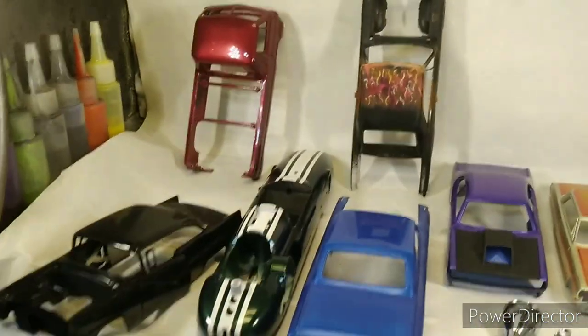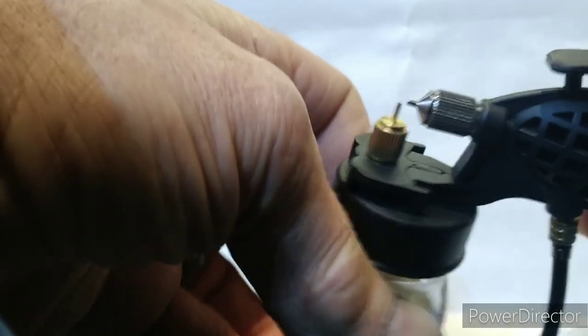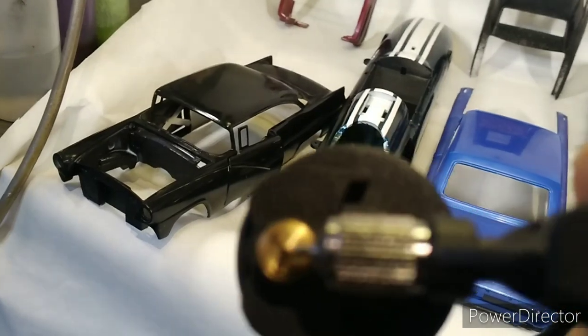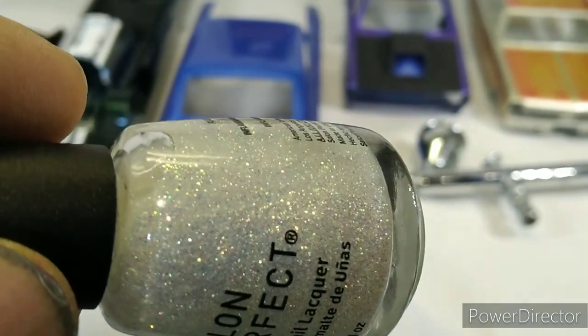The cup just clips right on like that — that's it. I took and drilled out the nozzle so that metallic metal flake would come out of it, and that's how I do that one. It will spray the big metal flakes, and those comparatively are quite large.